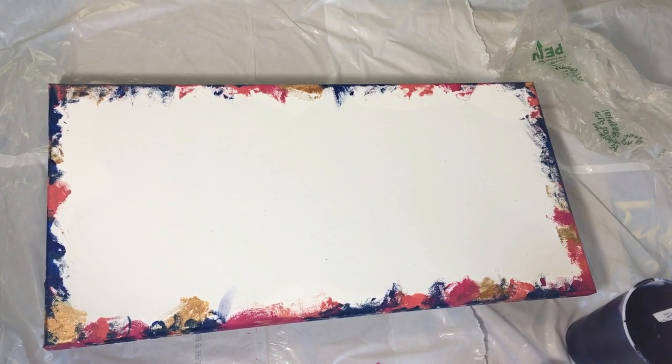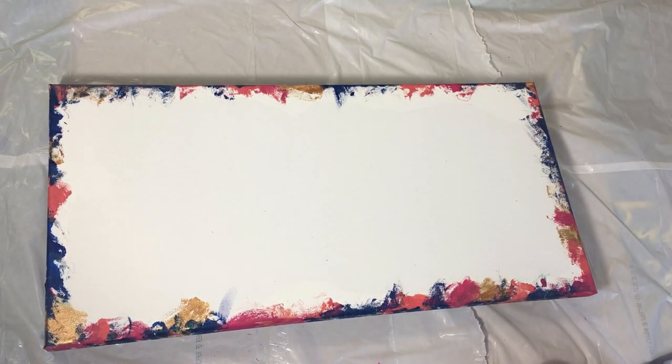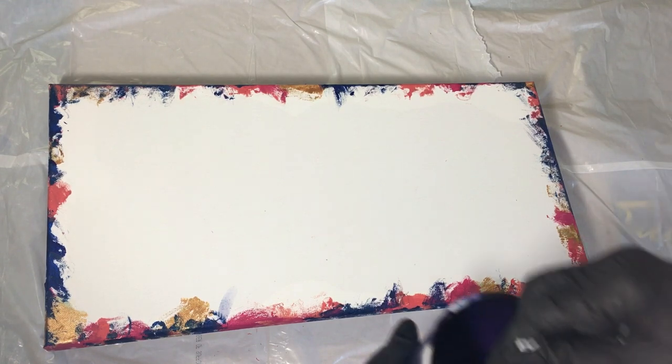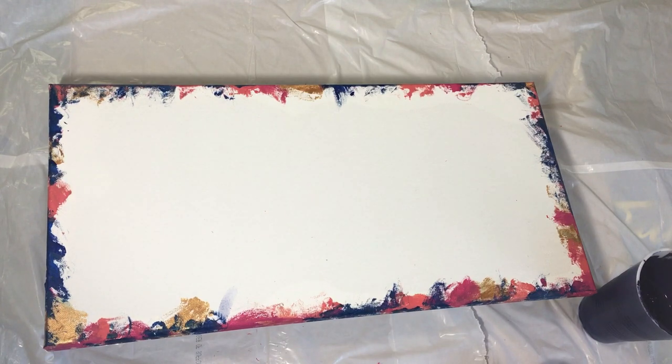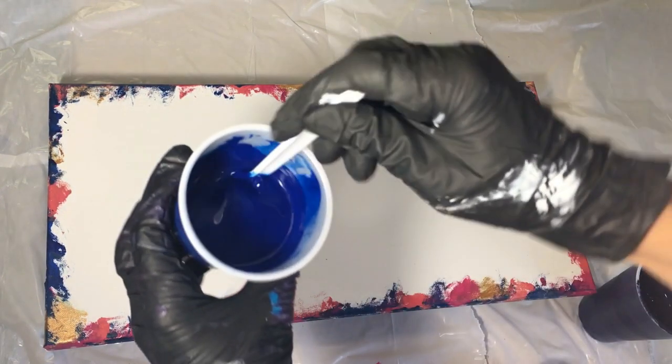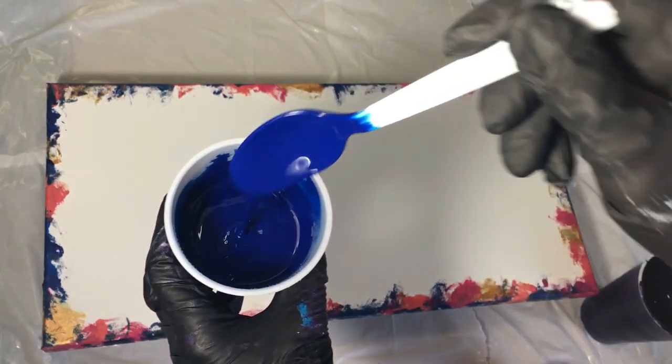I have put some of my colors on the edges of this canvas so that I have really excellent coverage. It's just so annoying if the color goes thin on those edges and that annoying pesty white pops through where you don't want it to be, right? So sometimes if I'm using a lot of colors, I will put a bunch of them on the edges like that.